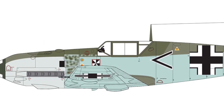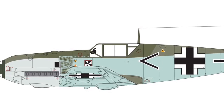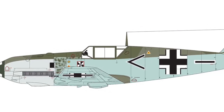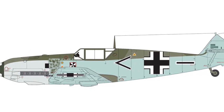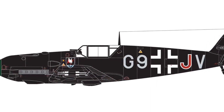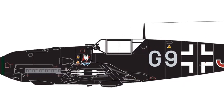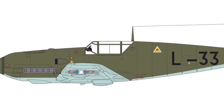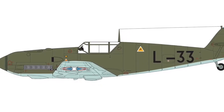Next up is a 1:48 Bf 109. Those who have done Airfix's 1:72 Bf 109 will recognise this decal and marking scheme — this is Von Werra's aircraft, the same one they had in the 72nd kit. It also comes with a night fighter scheme and a Yugoslav Air Force scheme as well. This will probably be a re-box with new decals of their current 1:48 Bf 109.